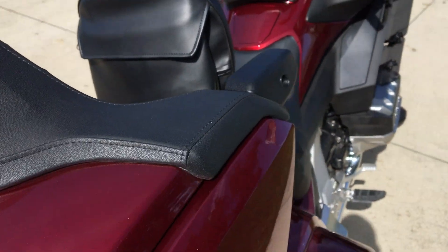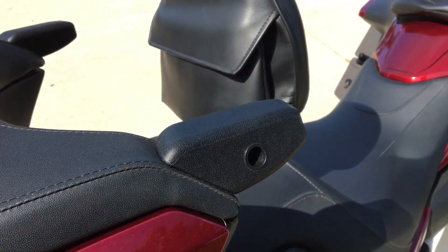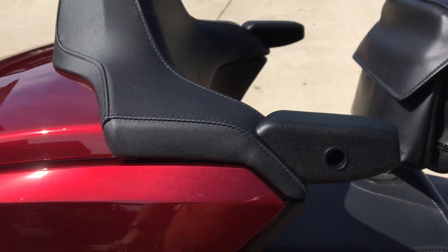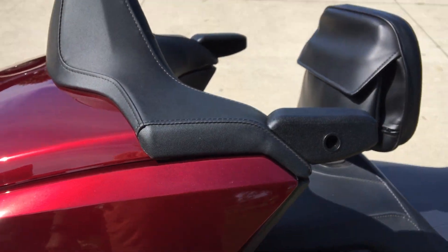And then with that, I can put a cup holder in here and give the wife a drink while she's riding.